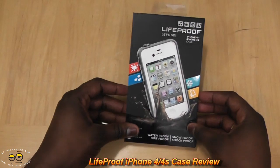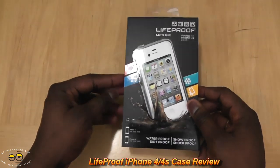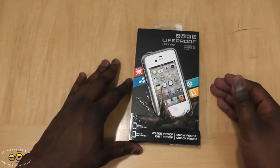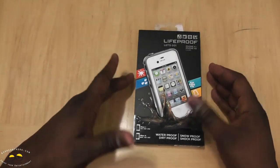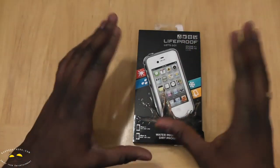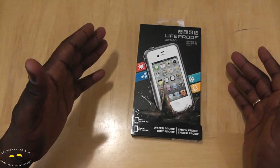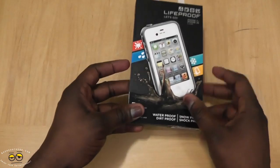Hi, this is Thundee from borderwork.com and today we'll be showcasing a very cool case for your iPhone 4S — this is the LifeProof case. As you can see from the packaging, this case protects your phone from water, dirt, and snow. It is shockproof, so basically this transforms your iPhone, which we all know tends to have broken displays left and right, into an almost indestructible phone, kind of like the Rugby Smart and phones like that.